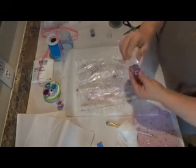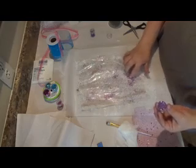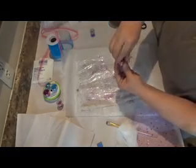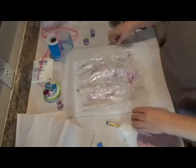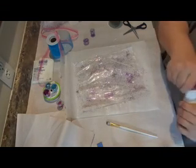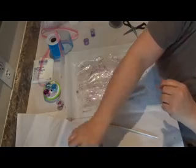I forgot to show you something at the beginning — my homemade alcohol inks that I'm going to be using. I'll link that video below. I made homemade alcohol sprays with permanent marker and isopropyl alcohol from the Dollar Tree, and I've been using these beautiful colors for the last couple of years. If you want to do this project with homemade alcohol sprays, you absolutely can.